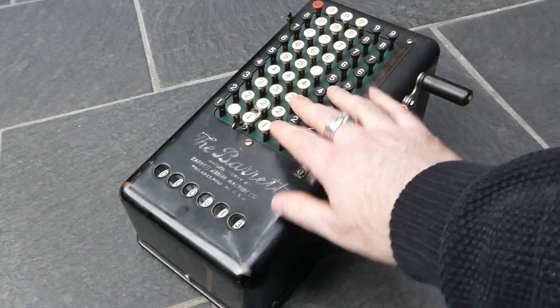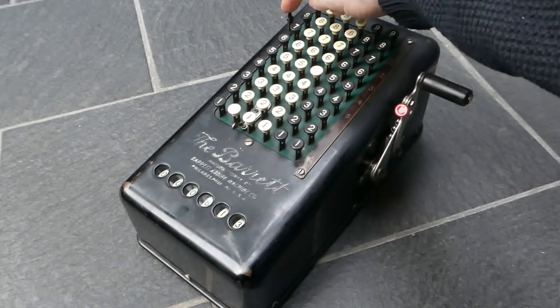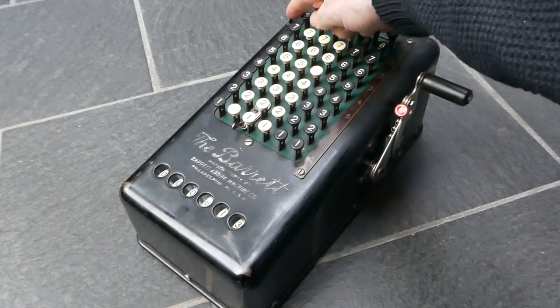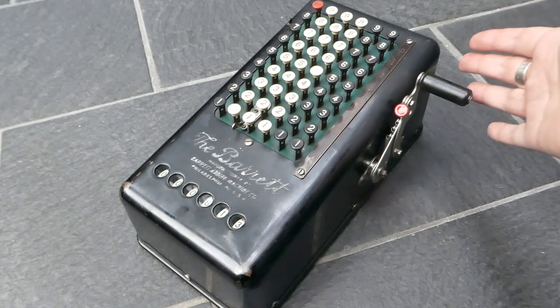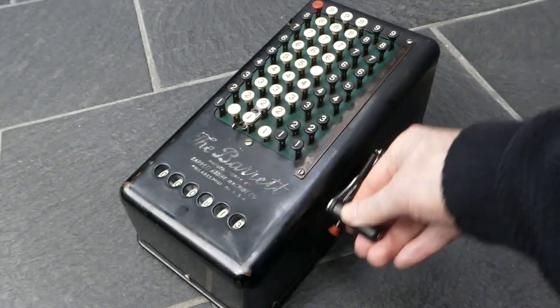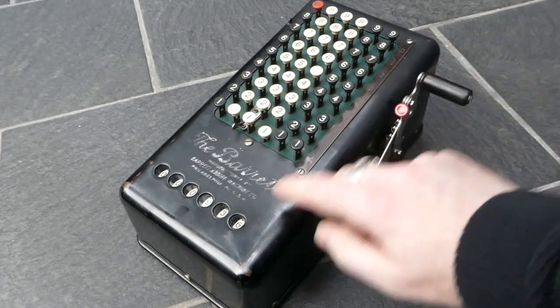If you want to stop that automatic clearing, there's a repeat button here that you can lock down — it's missing its key top. With it locked, if you enter a number it stays there so that you can add it several times.